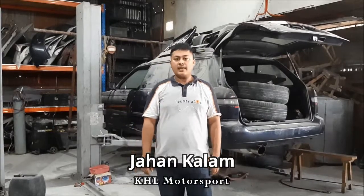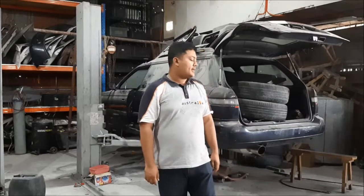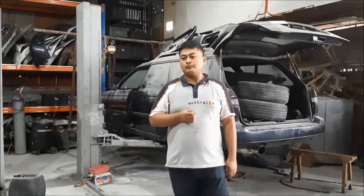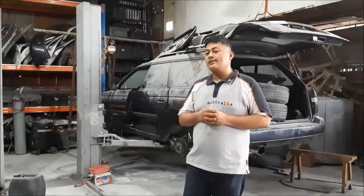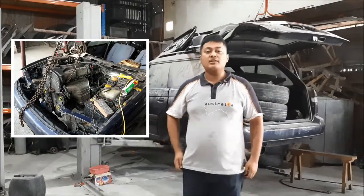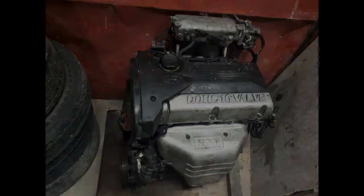Hi guys, this is Jahan from KHL Motorsport. This is our project car commissioned by a client — a 1996 Subaru Legacy BG5 chassis. It no longer has a Subaru engine; we got rid of the stock EJ20E single cam boxer engine and installed a 4G63 engine. Not just any 4G63 — it's actually made in Korea, it's a Hyundai engine. It looks like a Satria 4G63 engine if you're familiar, with a different cam cover, but for all intents and purposes it's a 4G63.